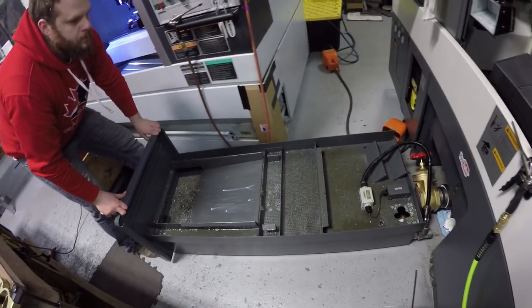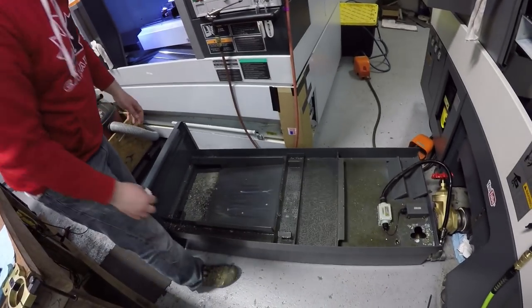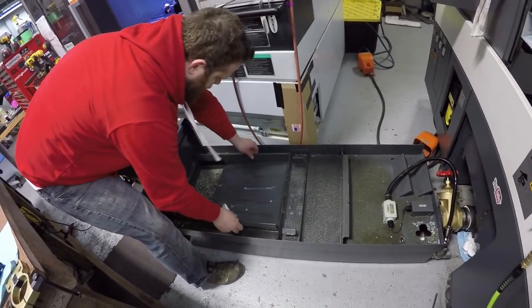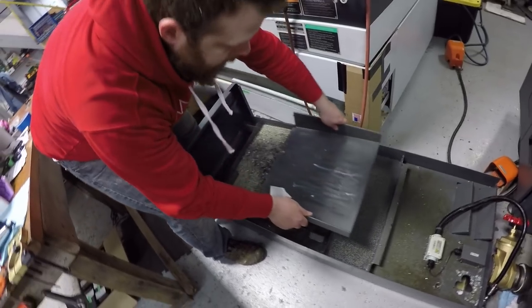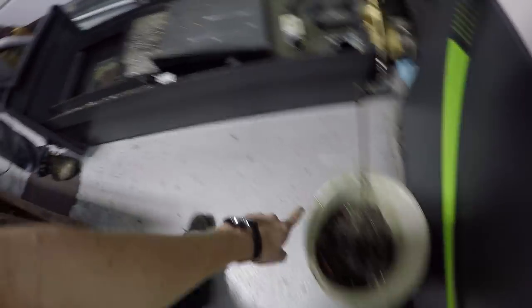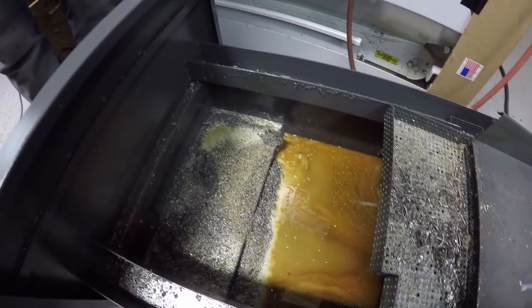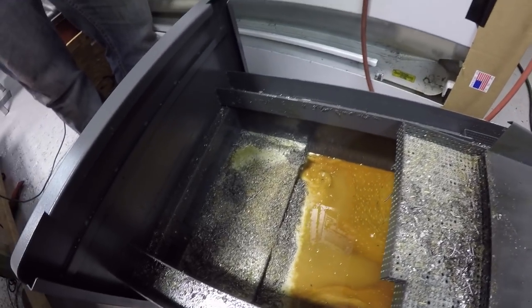Look at that — it's bigger than I thought it was, it is kind of deep. These are all essentially just screens to be serviced. Now we can get all this crap out. Angelo already sucked out this bucket full of what was in here.